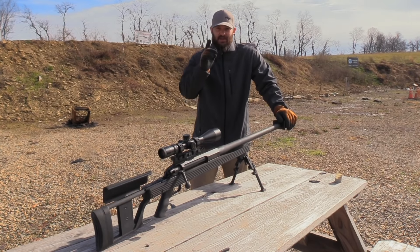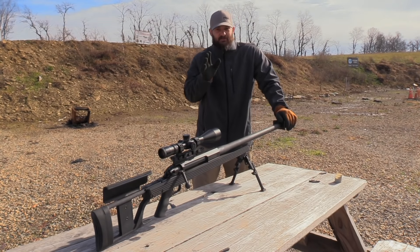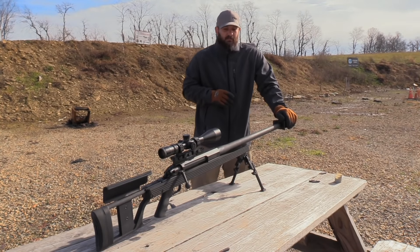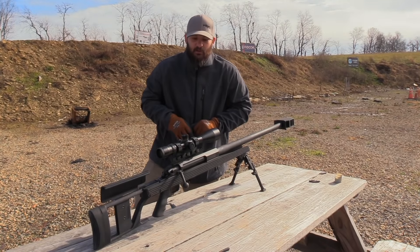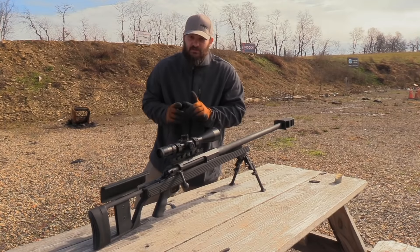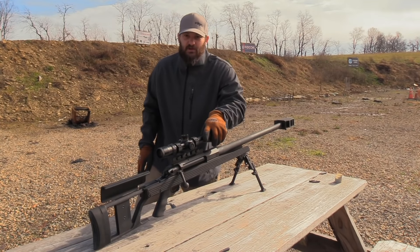We're out here filming a Thanksgiving special. What we have going on here today is a lot of targets, so we're going to keep this one short and sweet. You guys will figure out why that's funny in a second. The rifle is an Armalite AR50 A1, with a Midwest Industries Extreme Duty mount and a Nikon X1000 rifle scope on top.